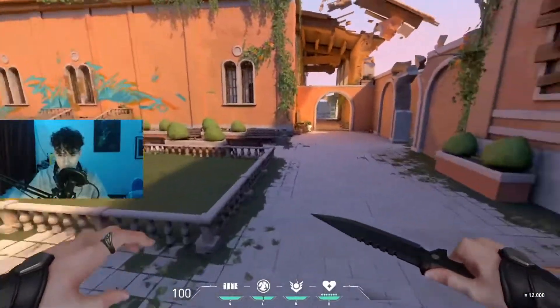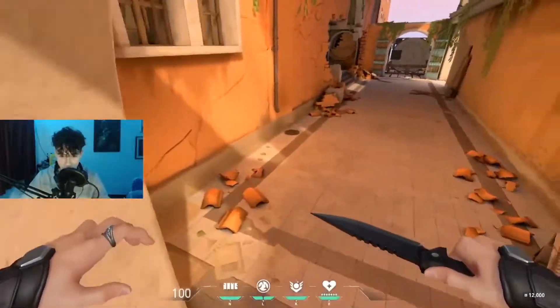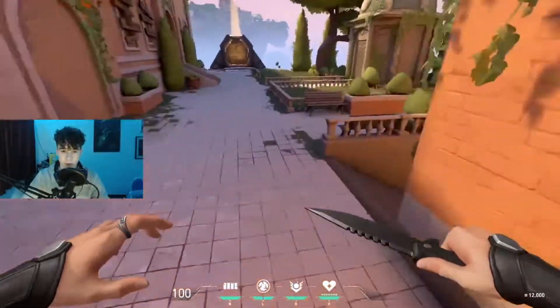Not gonna say I'm the best at it, but I've got the basics down. I'm gonna teach you the basics in this video - once you've got them down, you can do whatever you want with it.